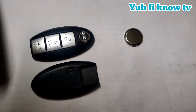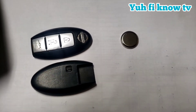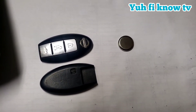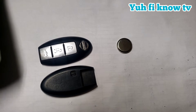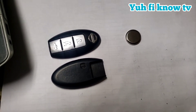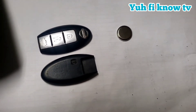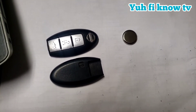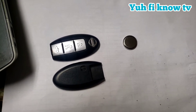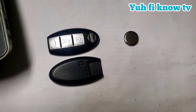Welcome back to the channel. This video is specifically about the Infiniti G — G25 to G37 — and how you fix the key fob issue that keeps saying 'no key' or 'low battery.' All you need is a flat head screwdriver.